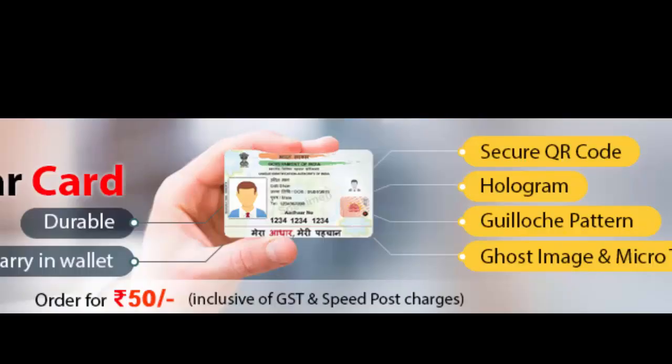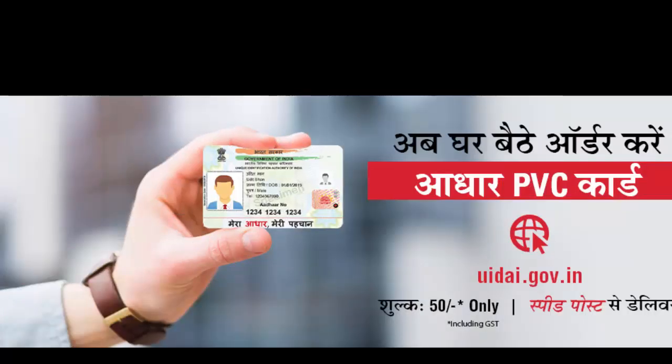This PVC Aadhaar card contains security features like a secure QR code, hologram, microtext, ghost image, issue date and print date, and guilloche pattern. You just need to pay Rs. 50 charges for this plastic PVC Aadhaar card and get delivery to your registered address via speed post.